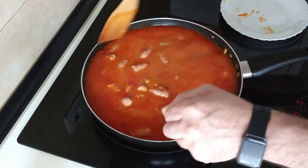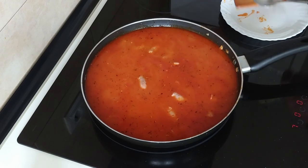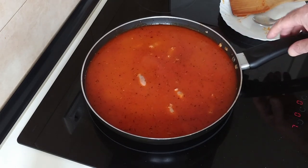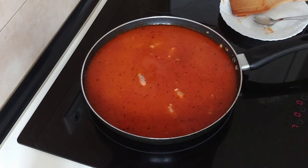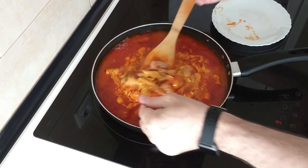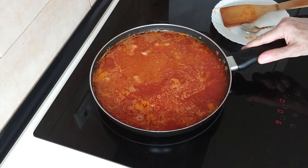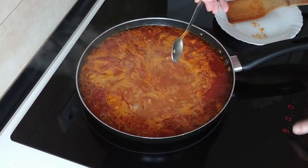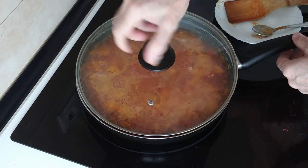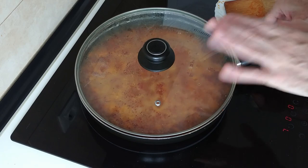I could turn the heat right up but I'm going to leave it on number seven — medium-high — and we'll leave it there until it starts bubbling, and let's see what happens. Actually I've had a change of heart — I'm going to turn this right up until it starts to boil, because I'm getting hungry here. It should start boiling in about three to five minutes. This is starting to boil so I'll turn this back down to number seven again, cover it up and leave a little gap so that it doesn't overflow. It all depends on how you like your pasta cooked — I'm going to leave it for about 12 to 15 minutes.